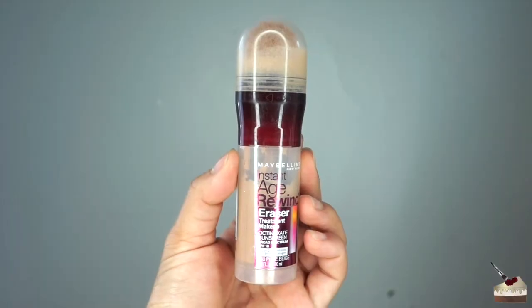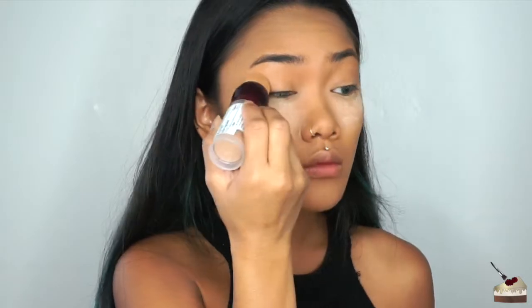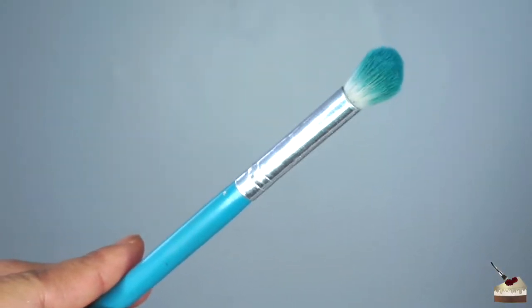Since I didn't set my eyelids on time, they started creasing, so I'm going to smooth that out by using this Maybelline Instant Age Rewinder Eraser. And I'm going to set that with the same Maybelline loose powder with this fluffy eyeshadow brush.